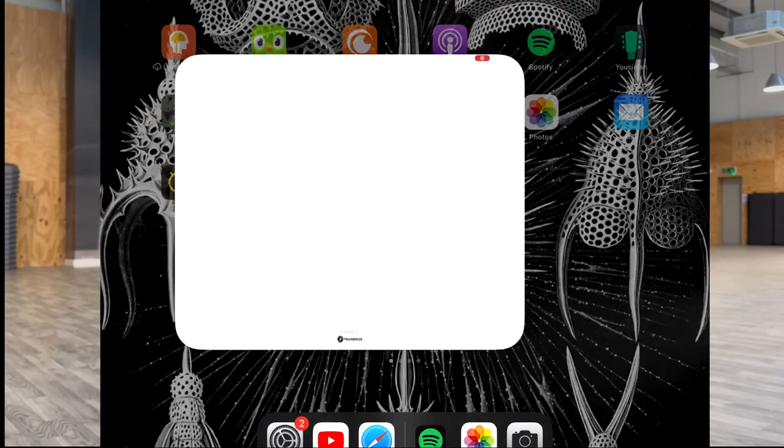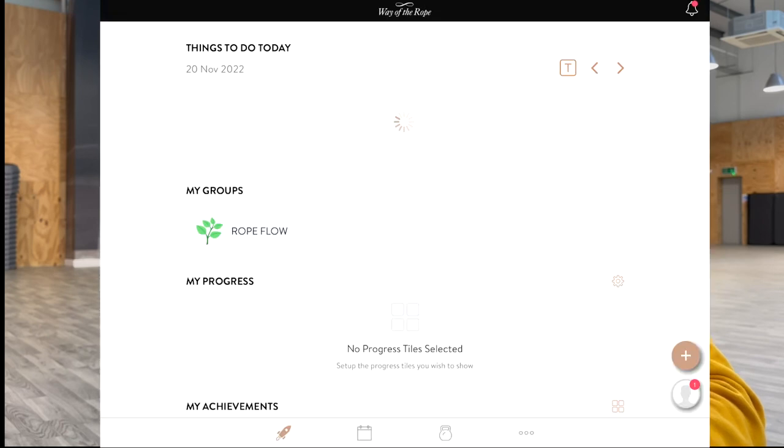Submit your videos through the Where The Rep app if you want to get reviewed. Look forward to seeing you in the group. Peace out.